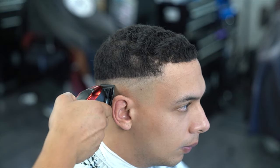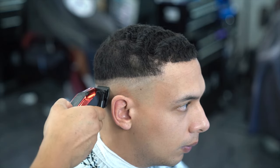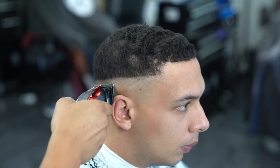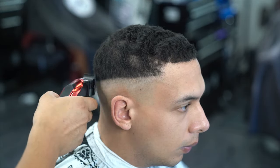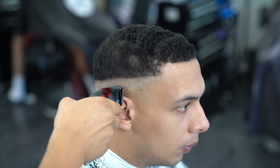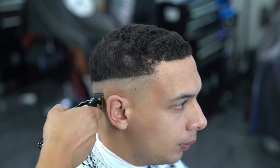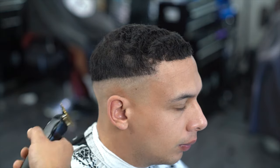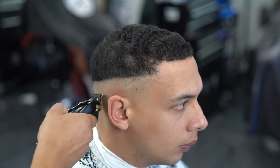I'm continuing the same steps, moving on to the back section of his head to finish off the bottom part of the fade. Then I'm going back in with my trimmers just to really erase any imperfections left either by the trimmers or the shaver.